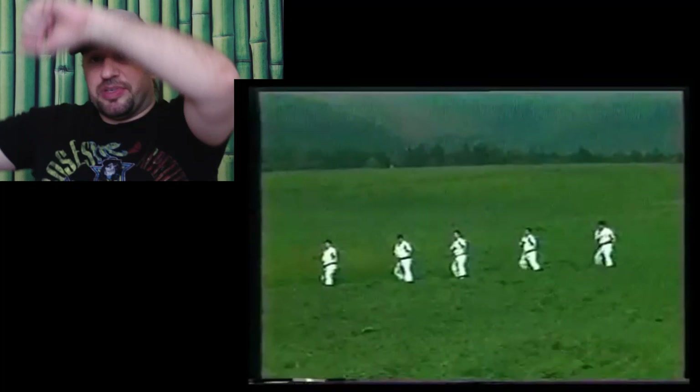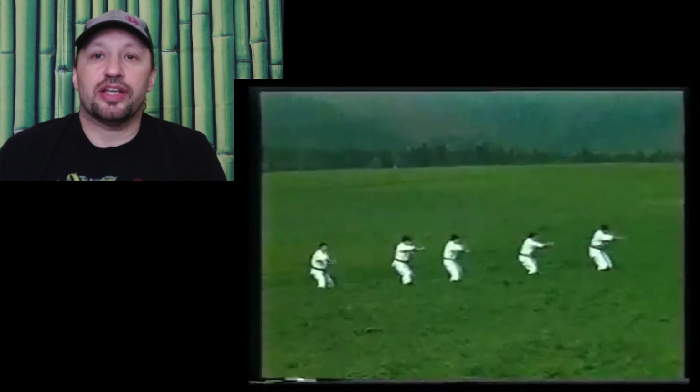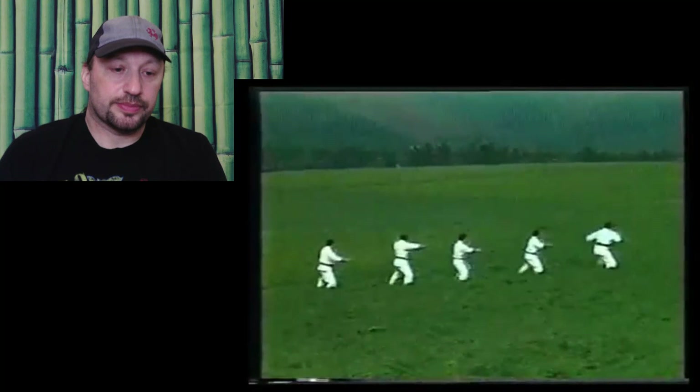When you do the transition from here to here, make sure you're not moving your feet — you're only shifting the weight of your stance.